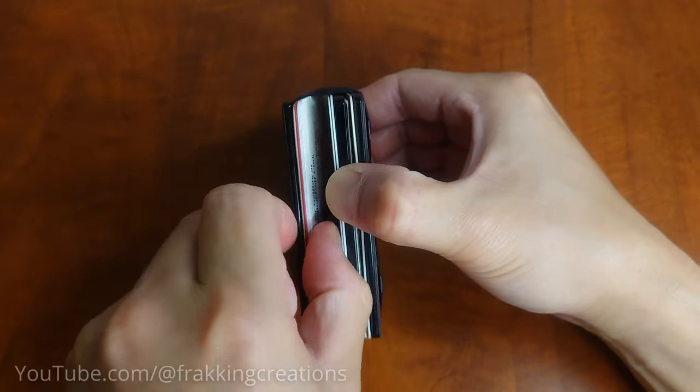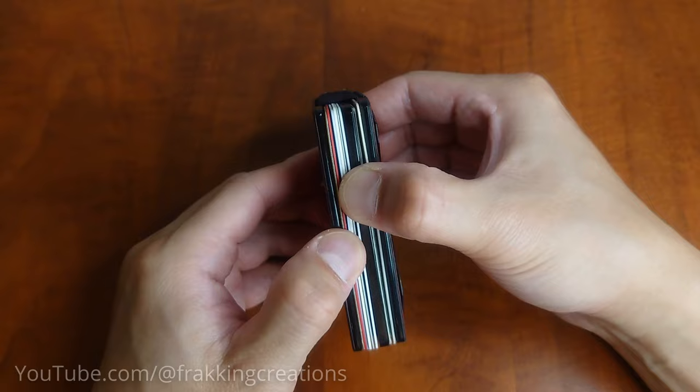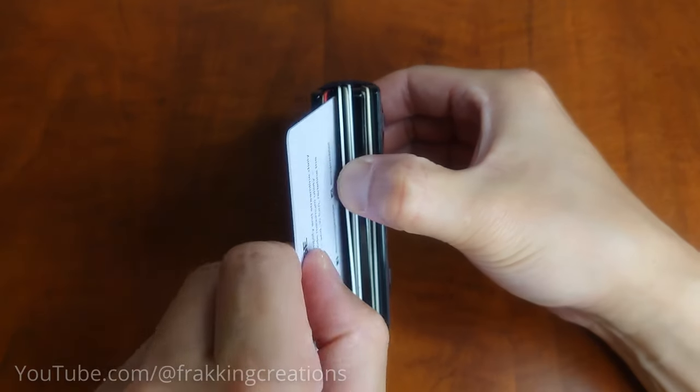The method I like to use is to fan out the cards like flipping through a manual. When I reach the card I want, I use a thumb or finger to pull the card out. It's quick and works whether the card you want is front-facing or back-facing.